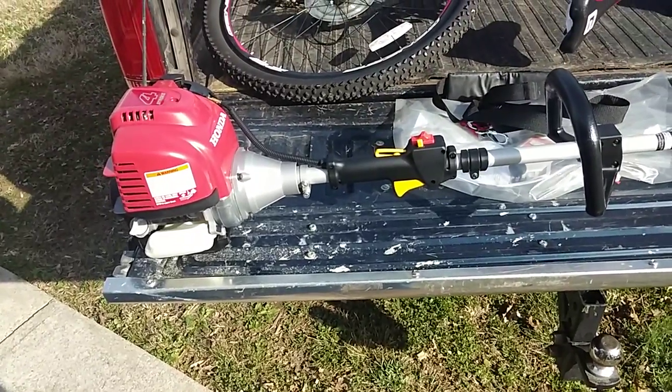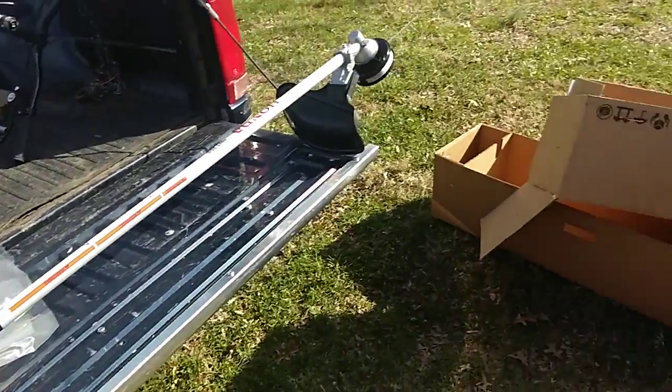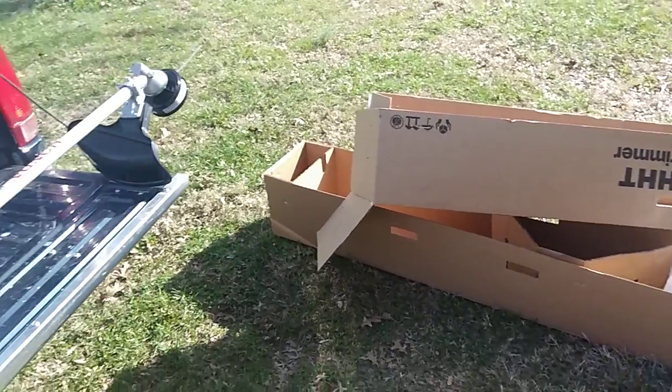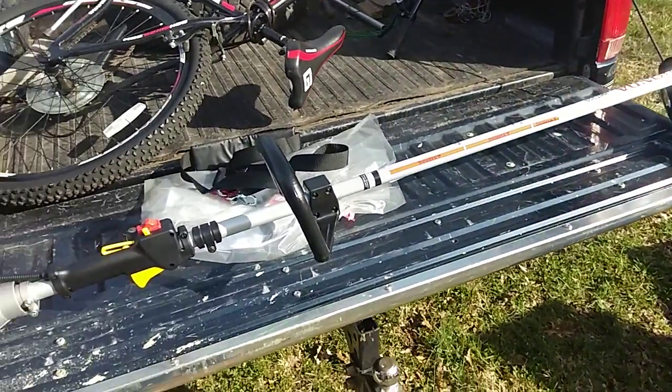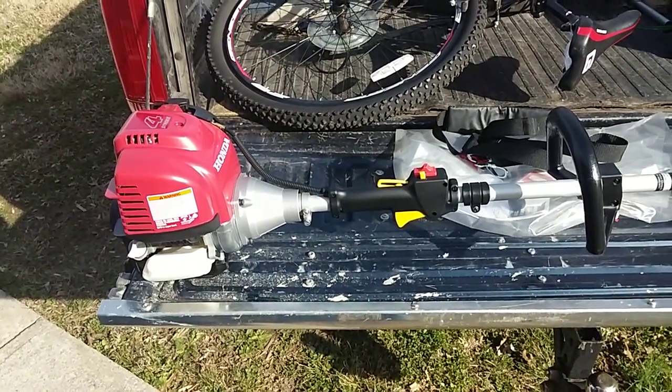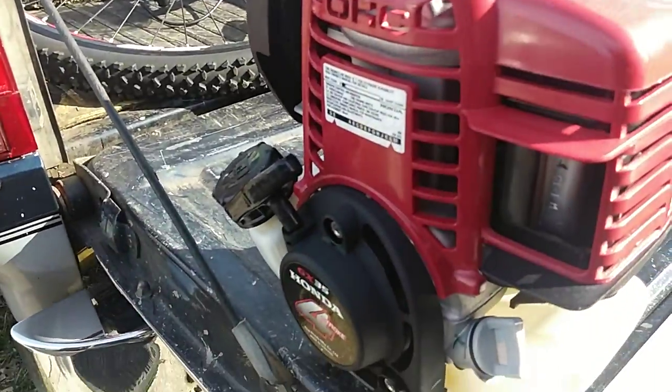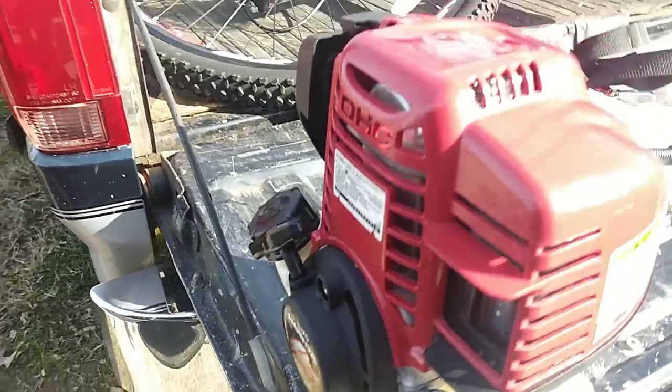Hey guys, EC Services. Guess what I got? Finally got me a new weeder. The Husqvarna 224L is okay, the Echo is good, but I got me a 35cc Honda GX35.